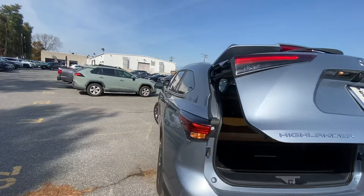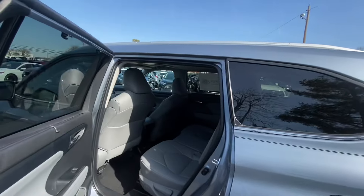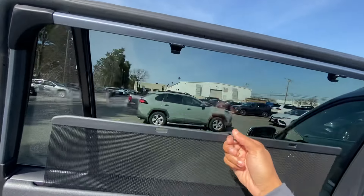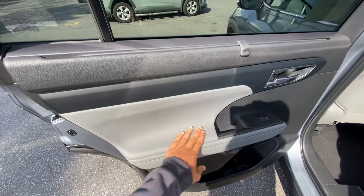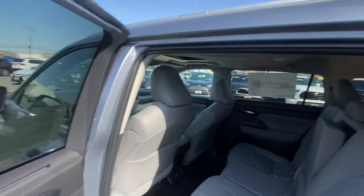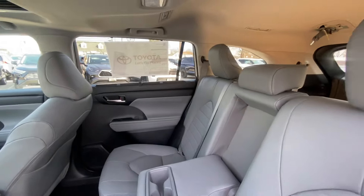It does run on regular gas. Back here we have sun shades, which are always appreciated. The materials aren't the highest quality but it's okay, with some soft padded materials as well. You get one-touch up-down for all four windows, and there's an armrest with cup holders in the second row.